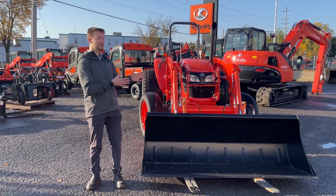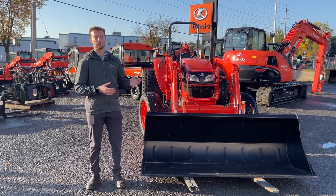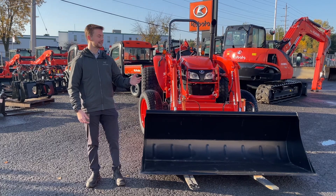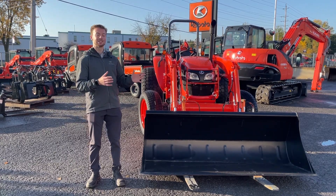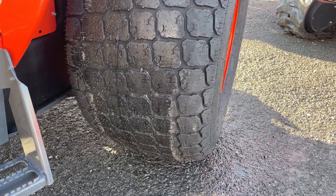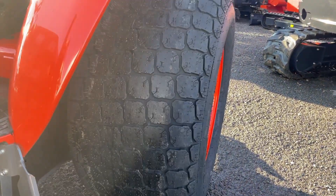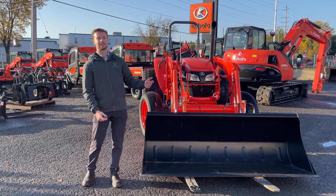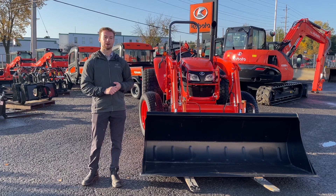This one is definitely the most popular one that we sell. We're going to go into a couple of reasons why that is and what applications you would expect to see this in. This particular unit has ginormous turf tires on it — it's going to a golf course for some fairway maintenance and mowing.